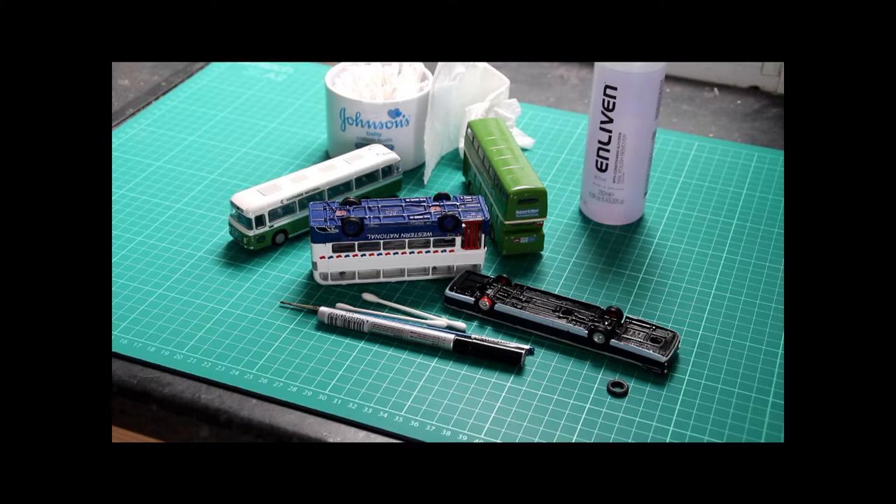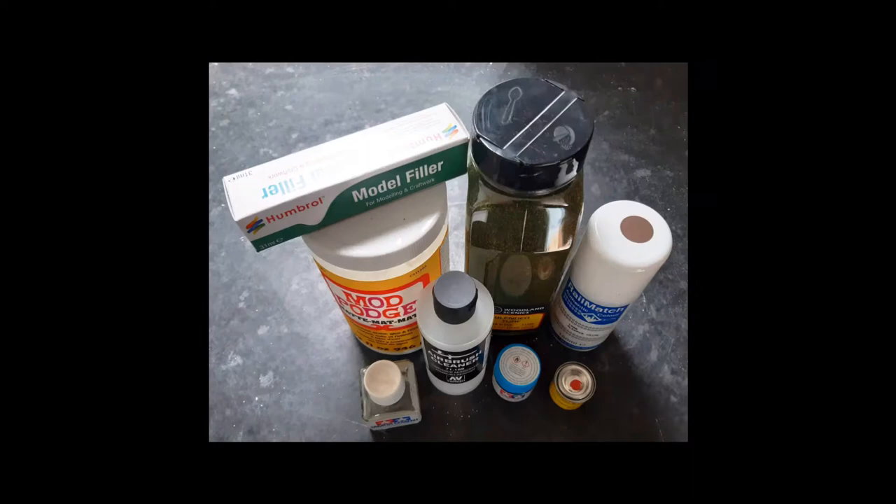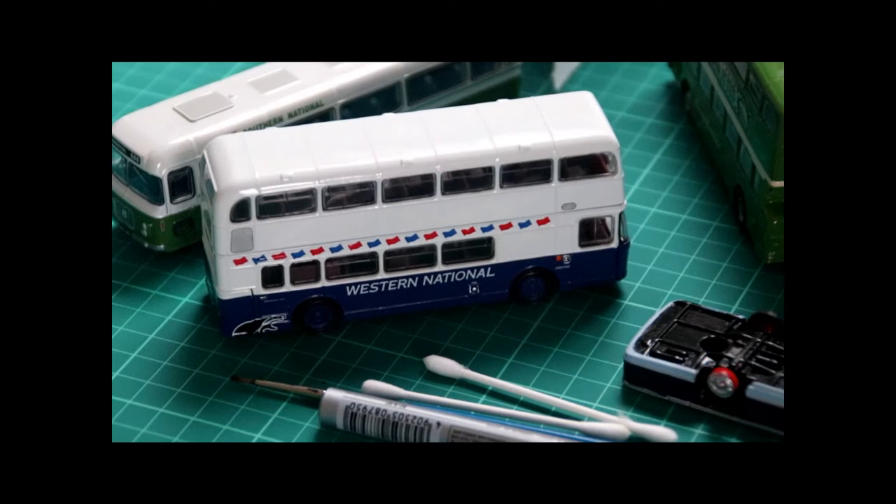Looking for some easy ways to improve your bus models? Stick around, we'll show you how we do them. Hi, welcome back to SimpleAzyModels. In this video I'm going to show you three simple entry-level steps that you can take to improve your model buses.